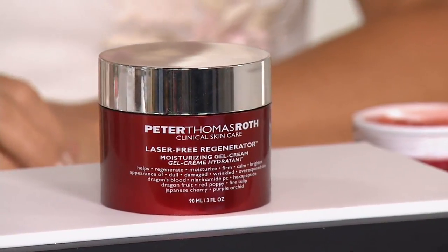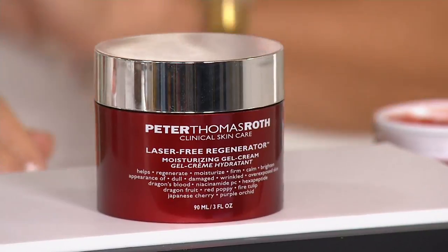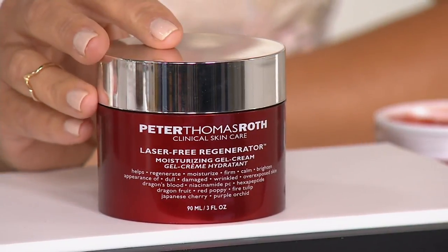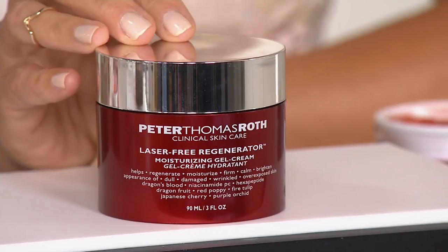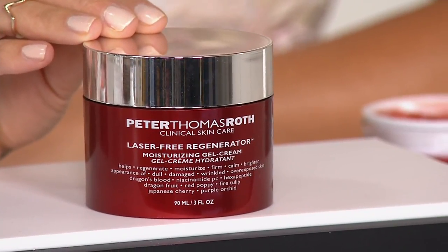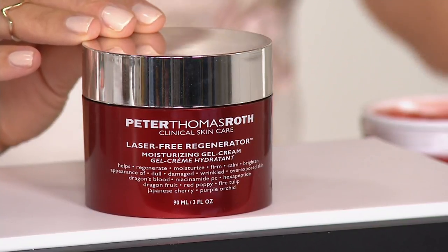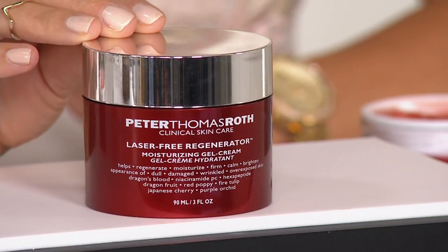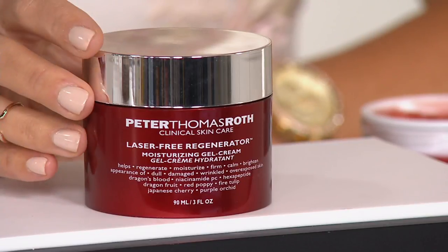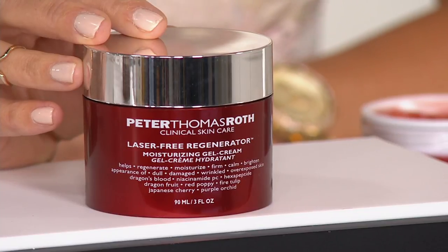It's free? I'll take free. Well, basically when we break it down, no. What it is, it's a mega size — you can only get the mega size here at the Q. It's a mega size laser free moisturizing gel cream. I love the fact that it's called laser free because a lot of us know that we have tone issues or texture issues and say the only solution is to go get a laser treatment. This is a laser free solution.